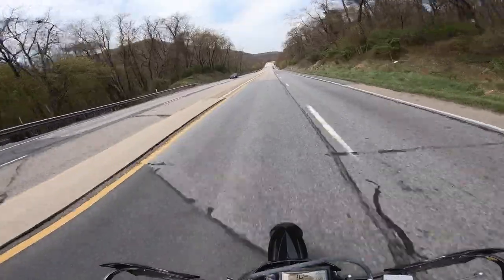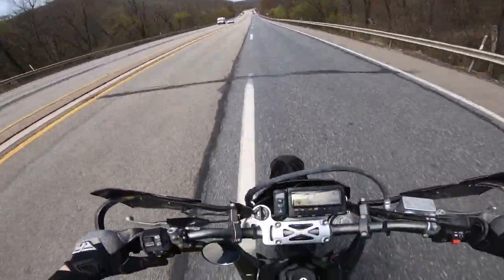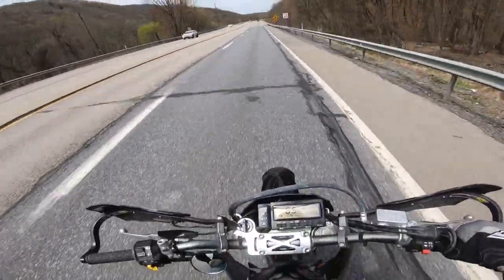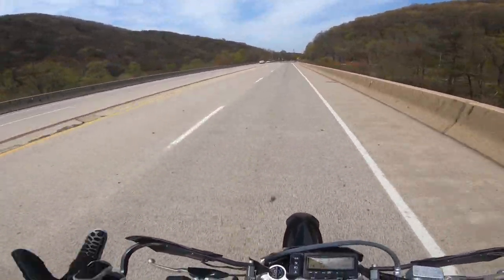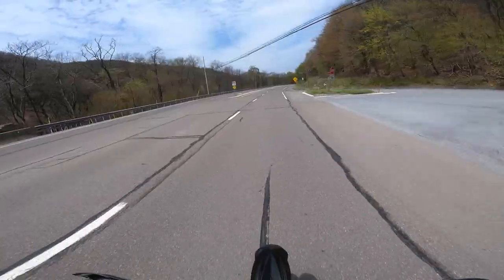All right, what is up everyone? I switched up my helmet setup a little bit. Hopefully we're sounding clear, looking clear. I never actually did a video of my moto-vlogging helmet setup, so maybe I'll have to show you guys that at the end of the video. No, I will — I'll show you guys how I have this whole thing set up at the end of the video.